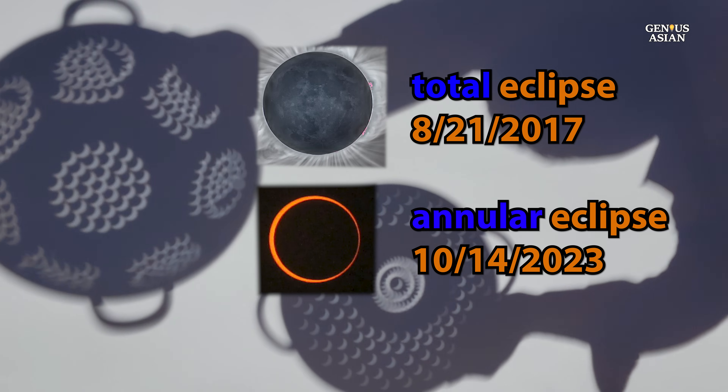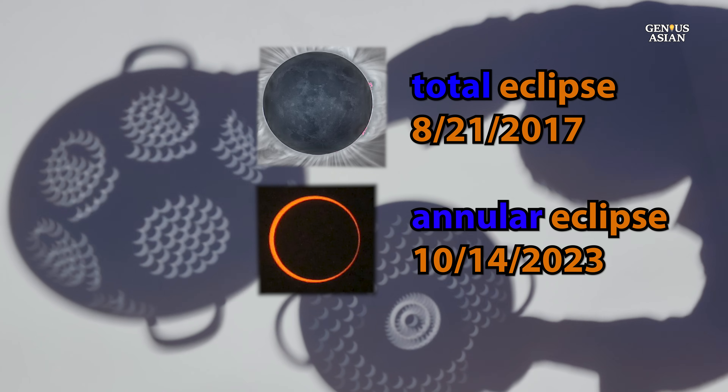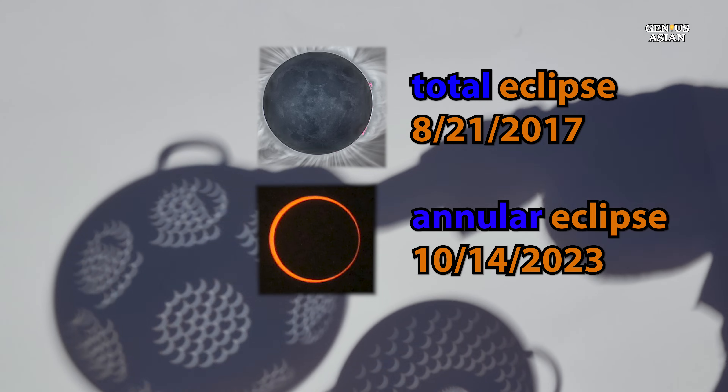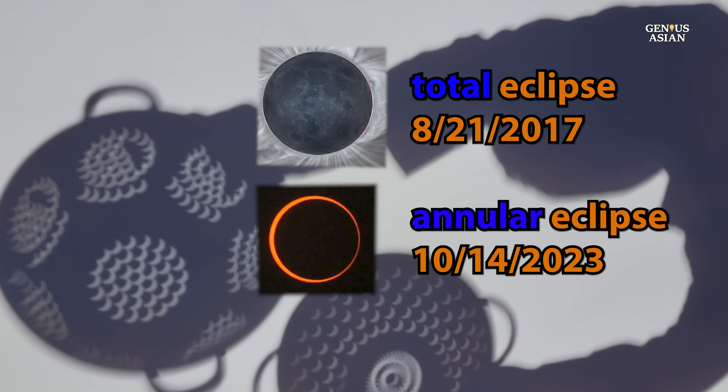This kind of eclipse presents us with a remarkable sight. An annular solar eclipse occurs when the moon appears slightly smaller than the sun, creating a ring-like effect as the moon covers the sun's center.